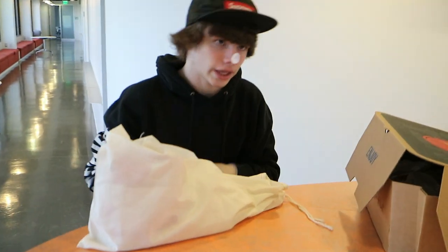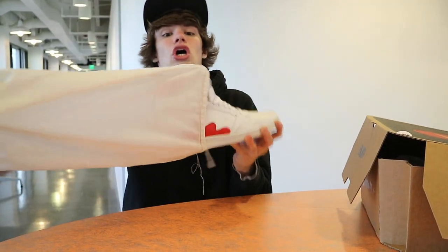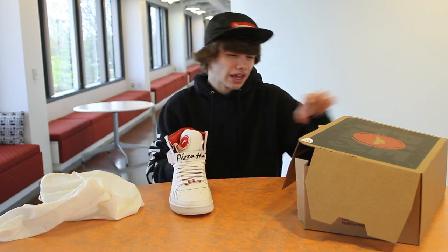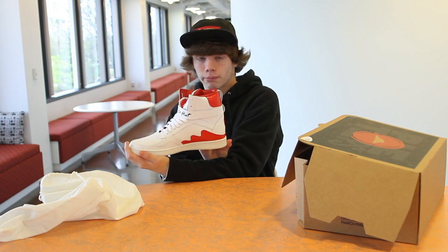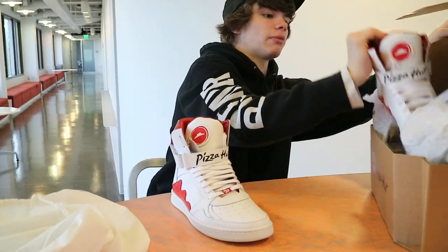So I can try these on — I don't know if I will but I might. These are the Pizza Hut Pie Tops. If you guys didn't get that yet — pie tops, high tops, bada bing bada boom. Pizza Hut did a really, really good job on these shoes. Check out how clean these things are.